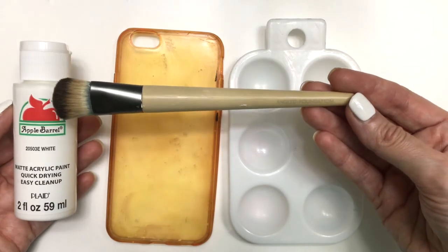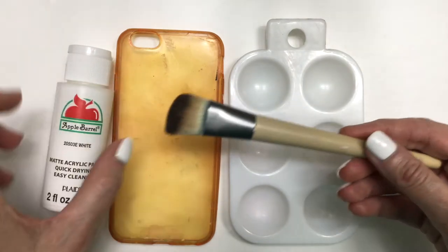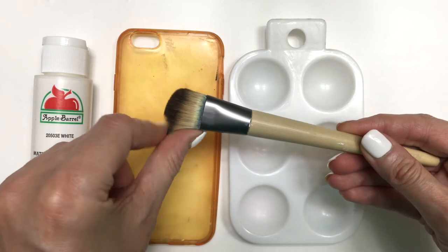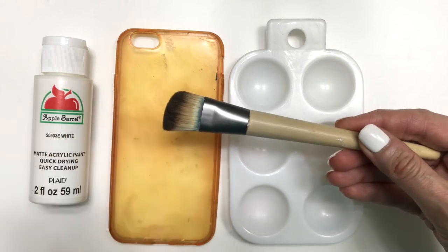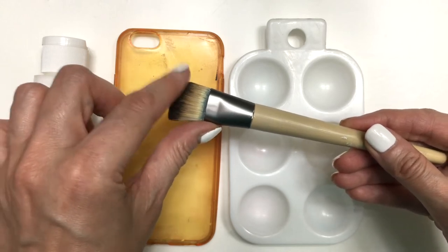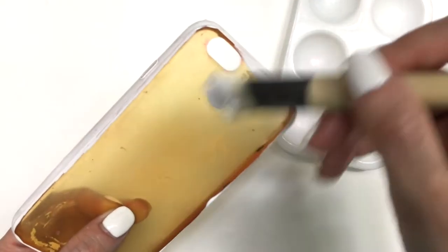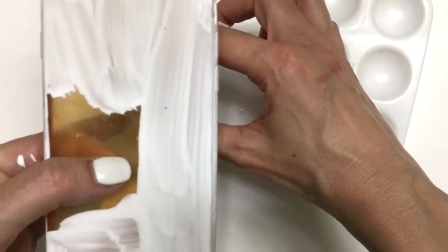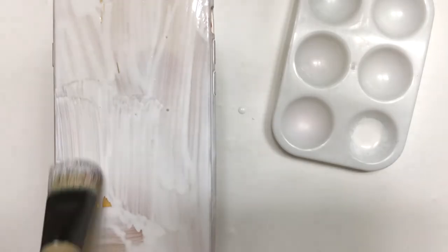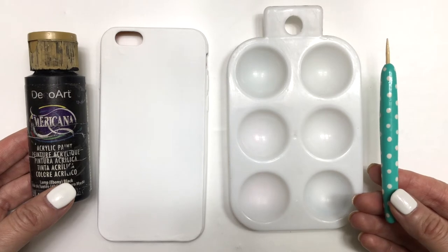Feel free to start with a white phone case to begin with. I have my palette and my brush — I use a brush that's actually for foundation, but I use it to paint larger areas. I prefer it over a craft brush because the bristles are softer. I'm covering the whole case starting with the edges, placing the phone case on two bottles of paint to keep it elevated, and giving it two to three coats until it's opaque enough.